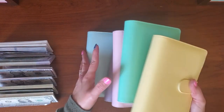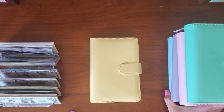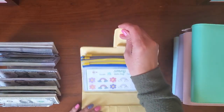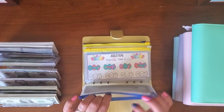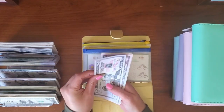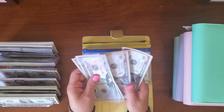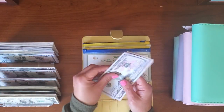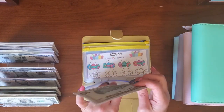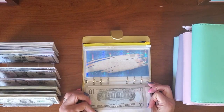This first binder has my challenges for my short-term sinking funds. In the spring envelope we have $50, $60, $70, $80, $90 — but I don't have any $20s yet, so we'll maybe come back to this if I find some $20s.